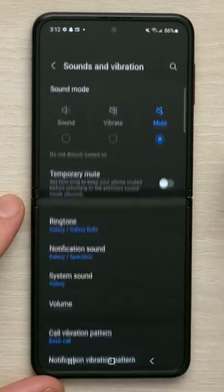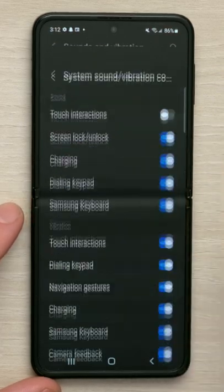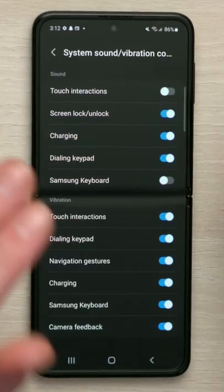Then tap sounds and vibration, scroll down and tap on system sound vibration control, and then turn off the switch next to Samsung keyboard. Your keyboard will no longer make those annoying ticks.